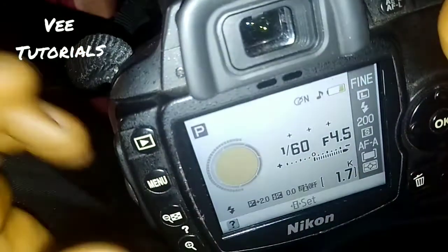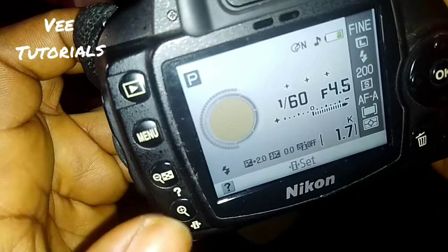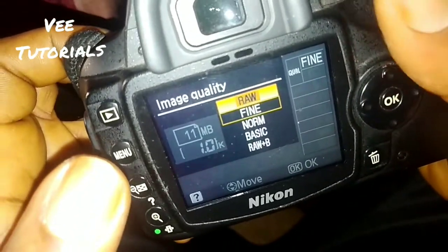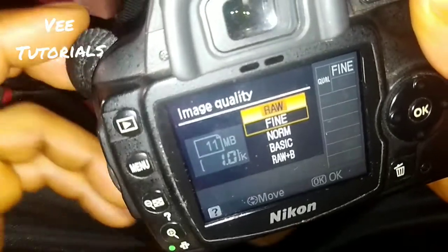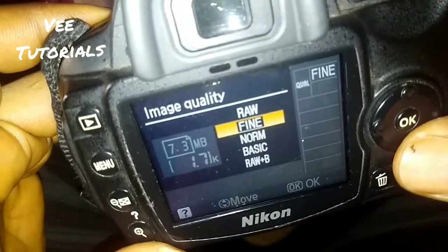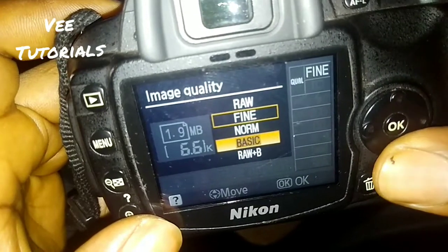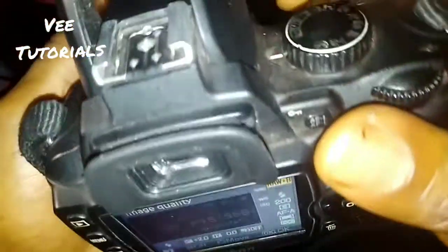Let's start with the first one — image quality. Press this button and it gives you options. If you want your picture in RAW, use that first option, but I don't normally advise people to use RAW because when you try to view it on your computer it won't be visible — you won't be able to find or view it. I always advise people to use Fine or Normal, as RAW can also give you a complete black-and-white result.